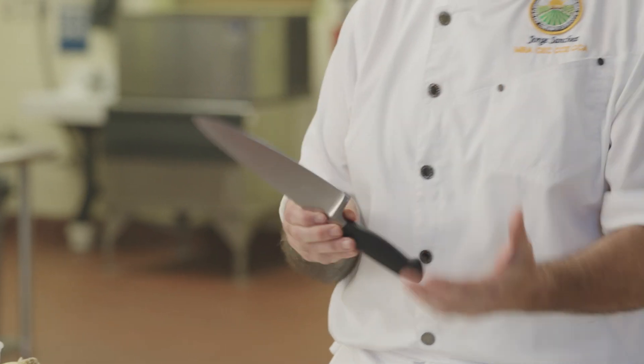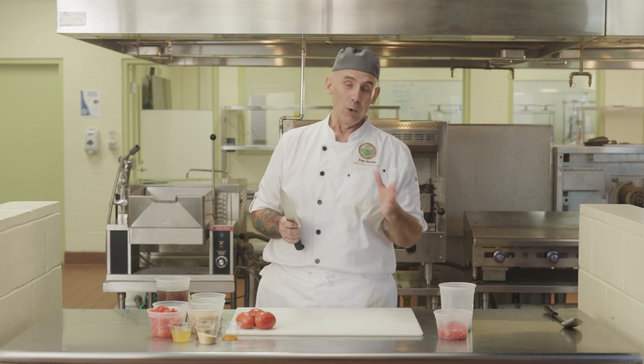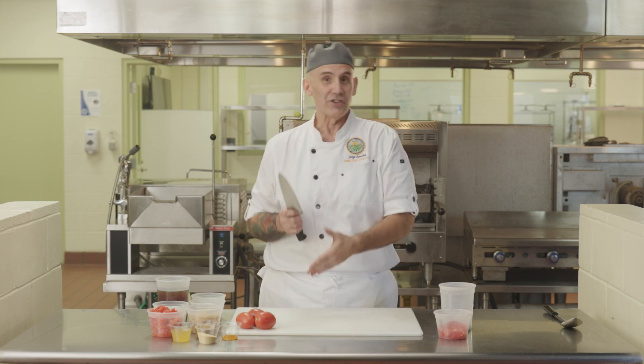First of all, we have to start with a very sharp knife. If you're using a dull knife, it's actually more dangerous than a really sharp knife. You end up forcing cuts and you could end up hurting yourself.